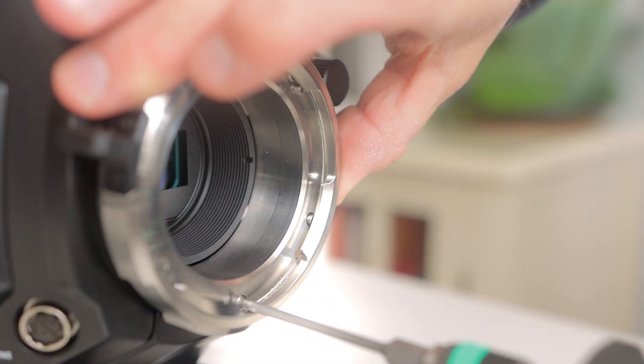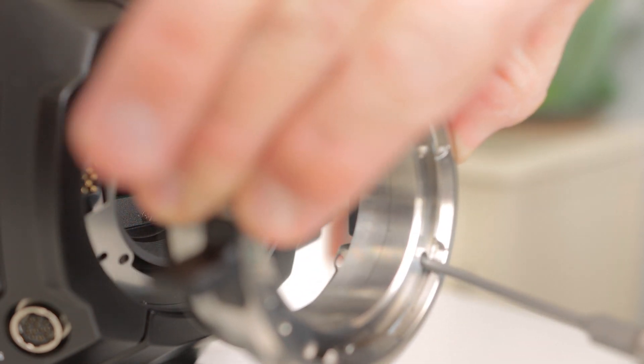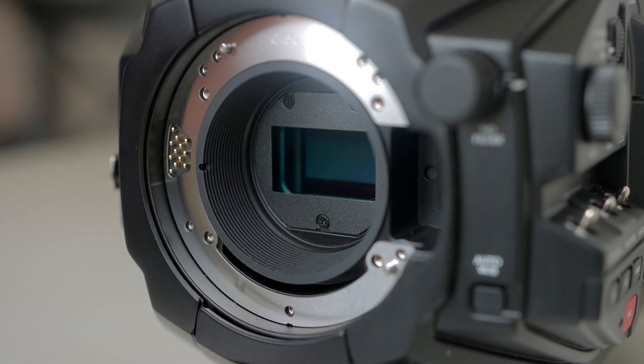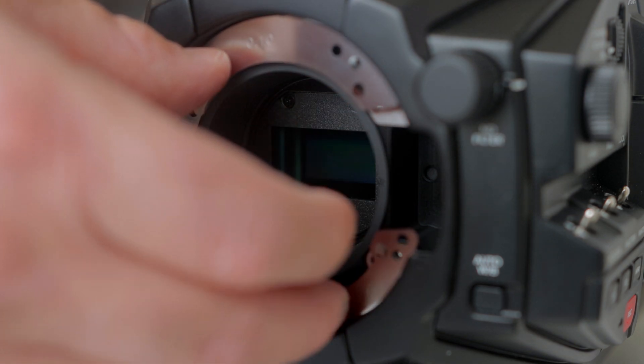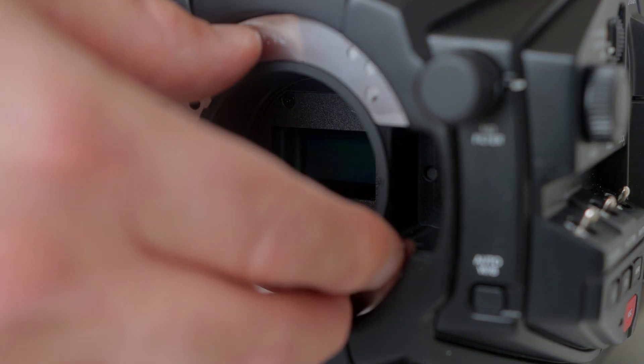As you remove the PL mount, if you pull off a shim or two by accident, just carefully place it back onto the camera. I left all of the shims that were under the PL mount on the camera.